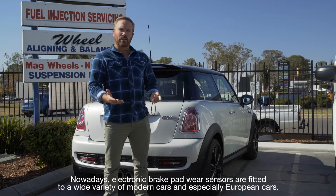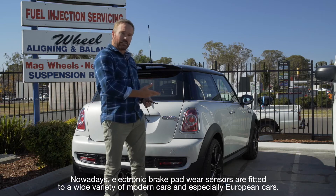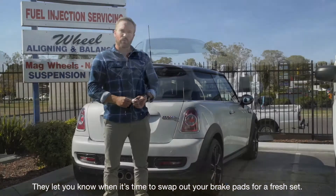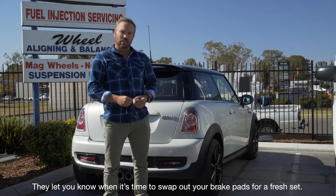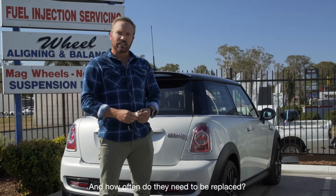Nowadays, electronic brake wear sensors are fitted to a wide variety of modern cars, and especially European cars. They let you know when it's time to swap out your brake pads for a fresh set. But how do they work, and how often do they need to be replaced?